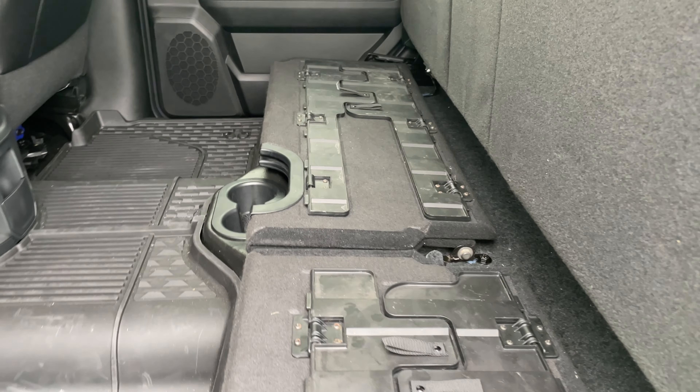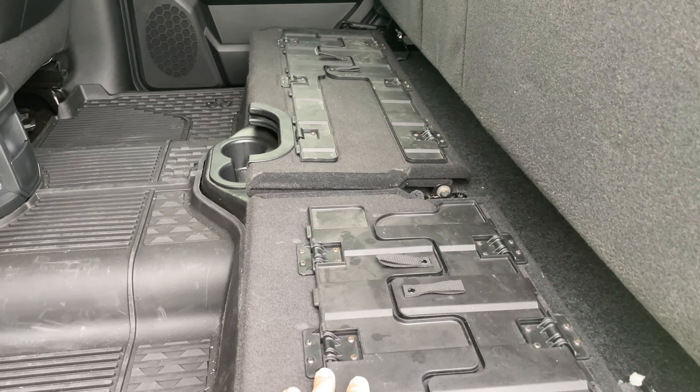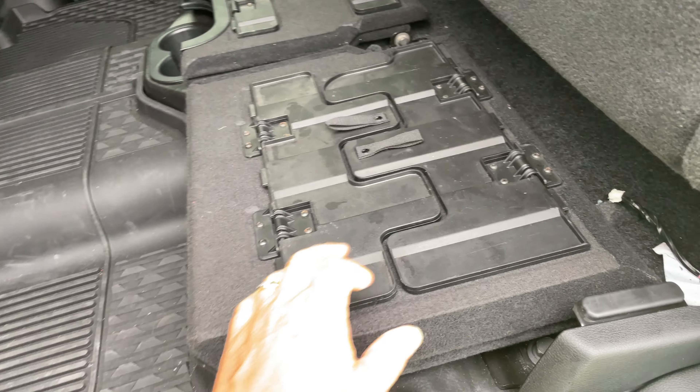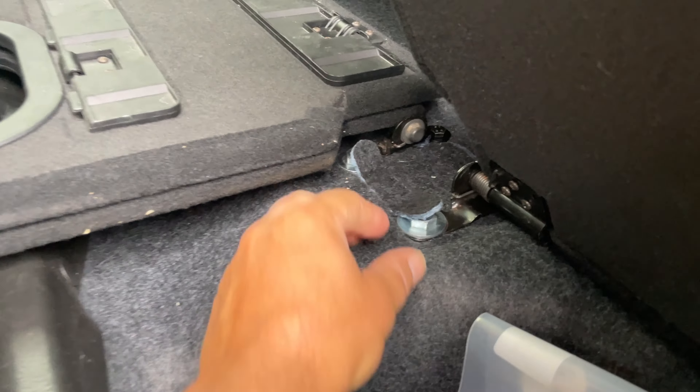It's a really simple install. You can get the load floor in black or brown depending on your interior color — I got black to match my Tradesman interior. It's very simple to install.